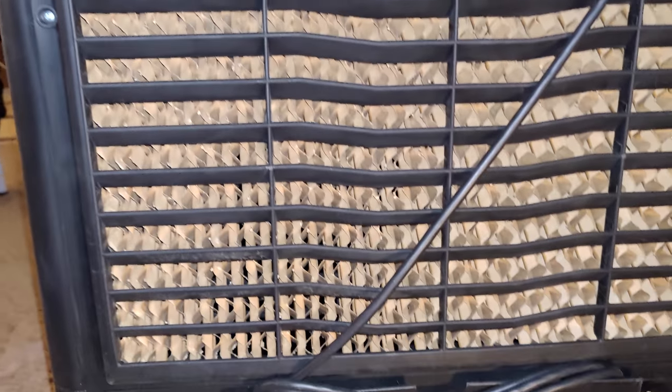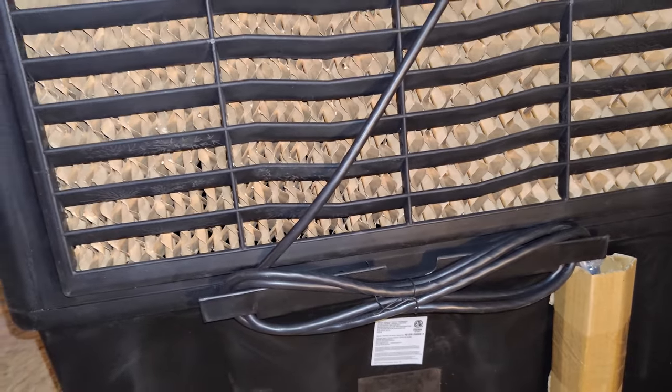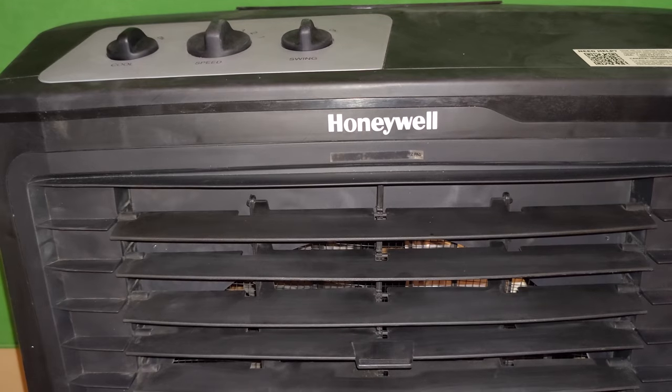It has a really nice long plug cord so you don't have to be right next to an outlet. This air cooler is not a mist fan and it is not an air conditioning unit.